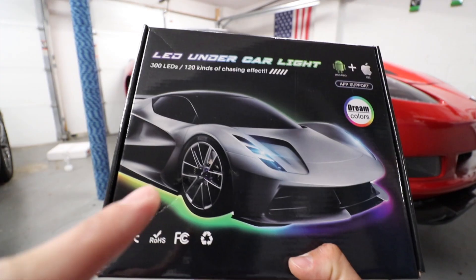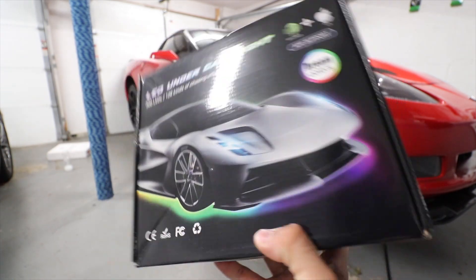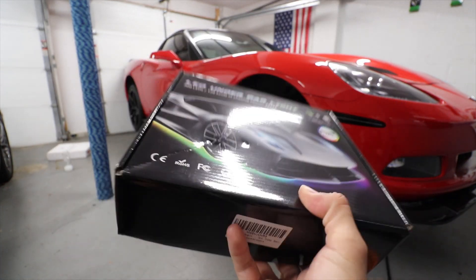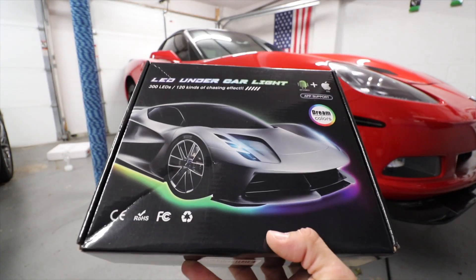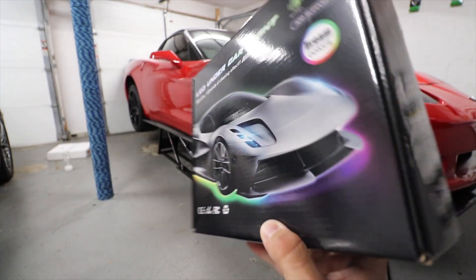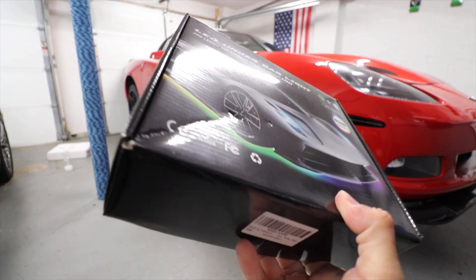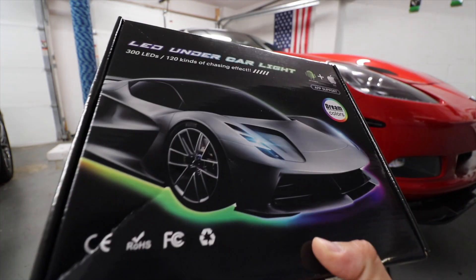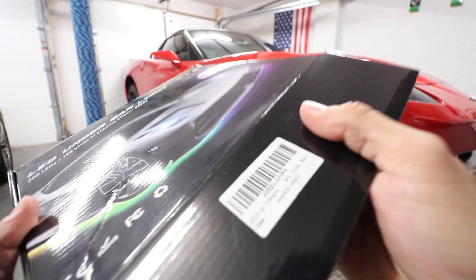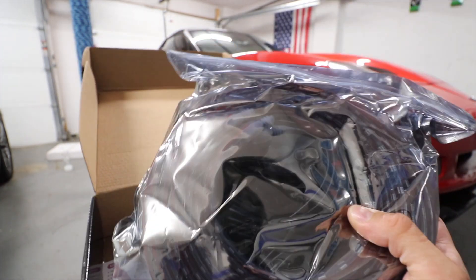I got this underglow kit from Amazon for $72. There are two ways to install it — it's pretty straightforward. You have LED strips on the sides, front, and back, and you can just plug into your battery or you can pull a 12-volt plug inside the car. The way I'm going to do it is plug into the battery because I just want a clean install.